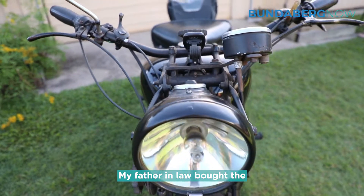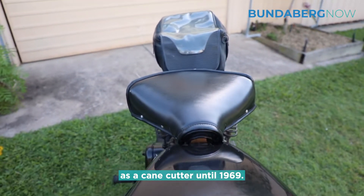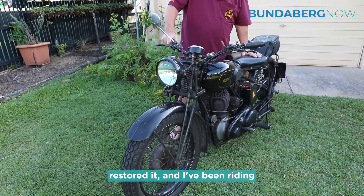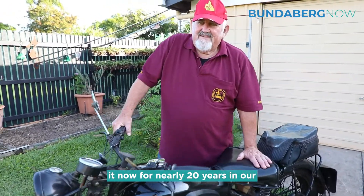My father-in-law bought the bike in 1950 and rode it as a cane cutter until 1969. He parked it in the shed and wouldn't let me look at it, so I got hold of it 33 years after it had been parked up, restored it, and I've been riding it now for nearly 20 years in our historic motorcycle club.